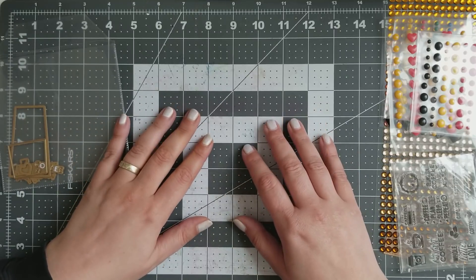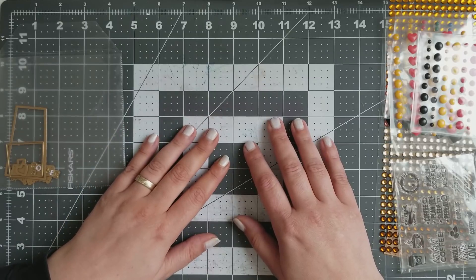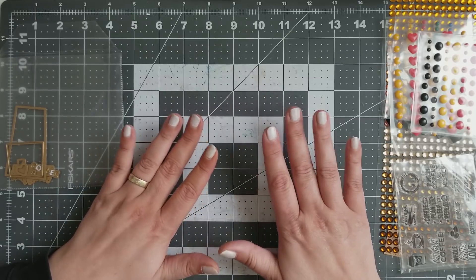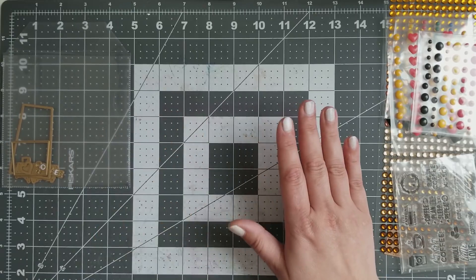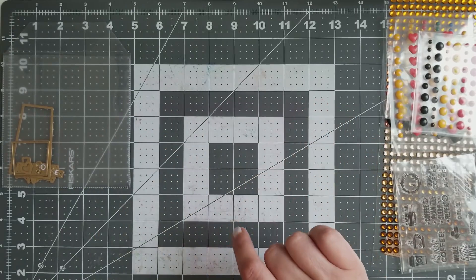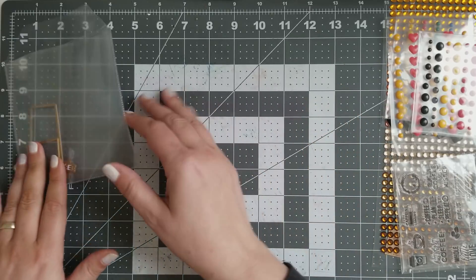Hi YouTube! Welcome to my next part of the crazy obsession AliExpress to Zig - still going on! And I want to start this one off with one of the recent dies I got and I love it!